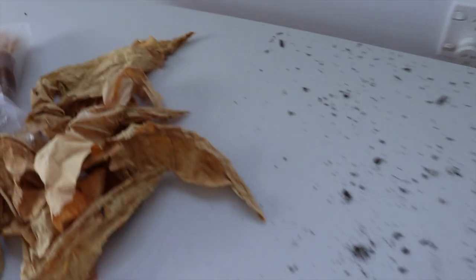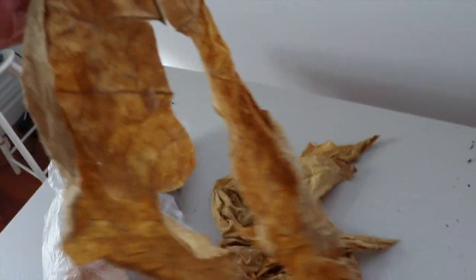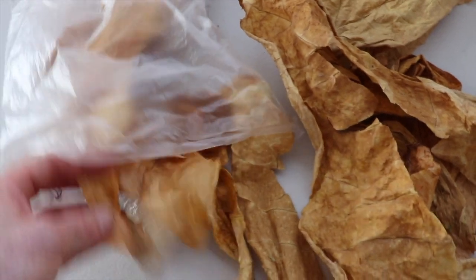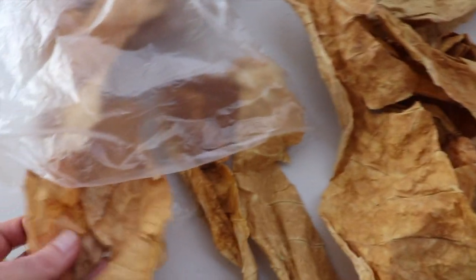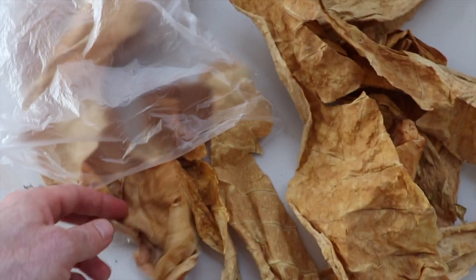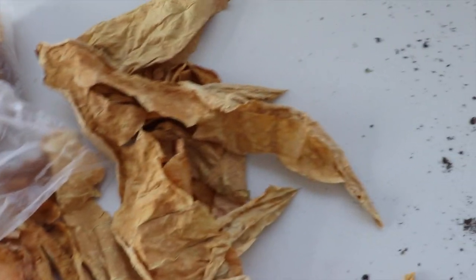Then leave them in a pot — at that point they don't need tons of air. Before they go completely dry, while they're still leathery, you can see I've cut the center rib out. Put them in a little bag and keep opening the bag every now and then until they start to go crunchy. Use a humidity gauge if you have one — get it around 65% humidity for the leaves and it's ready.